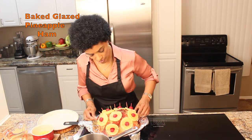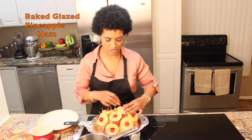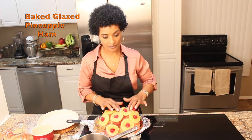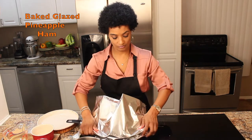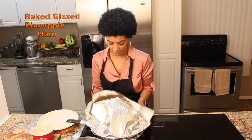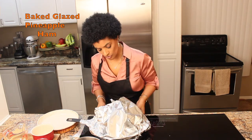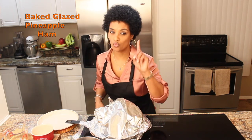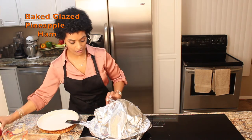Now I am going to wrap it up. I am going to place my aluminum foil over my ham, and then I am going to add about one cup of water.